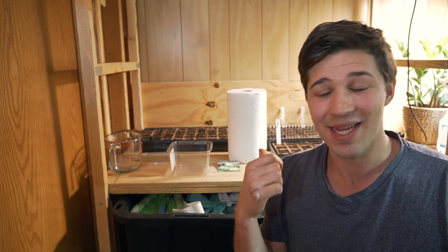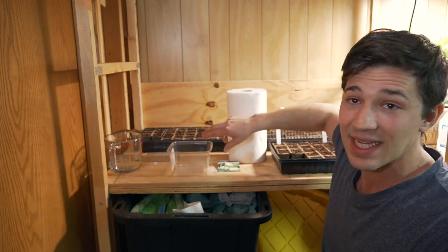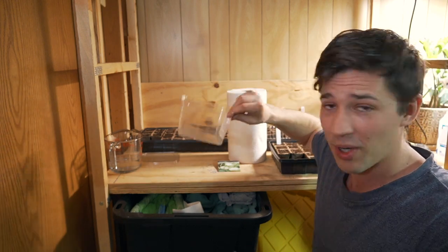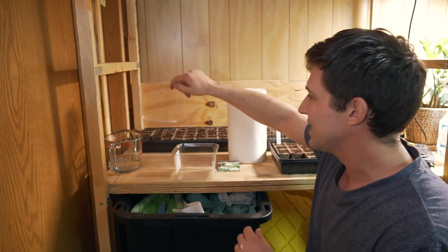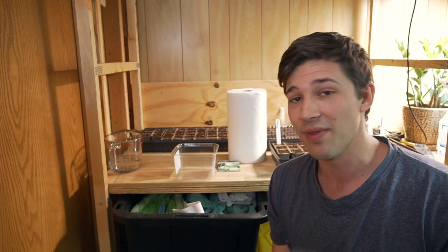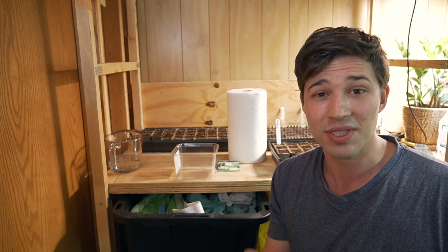Now moving on to the next method — the paper towel method. I'll show you all how to do that and then talk about which method I prefer and why. I did say Ziploc bag, and you can use Ziploc bags if you'd like, but I found this container which is going to be perfect for this as well. When using a container, Ziploc bag, or anything, make sure it is not completely sealed. If you've got a cover, make sure you put some holes in it so there's some airflow. If you've got a Ziploc bag, make sure it's not closed all the way shut — you'll still need some airflow and oxygen, because these are still plants.